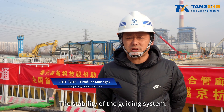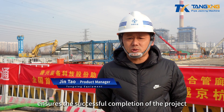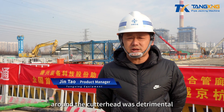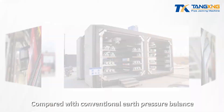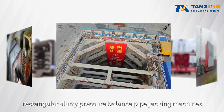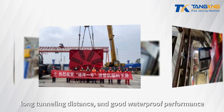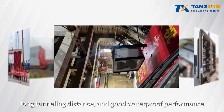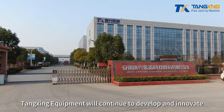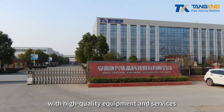The stability of the guiding system and sensors, along with the simplicity of operation, ensured the successful completion of the project. The consistent and reliable lubrication supply around the cutterhead was critical. Compared with conventional earth pressure balance pipe jacking machines, rectangular slurry pressure balance pipe jacking machines offer excellent characteristics such as fast tunneling speed, long tunneling distance, and good waterproof performance. Tangxing Equipment will continue to develop and innovate, contributing to the construction of underground space with high quality equipment and services.